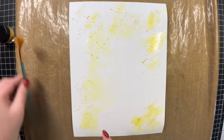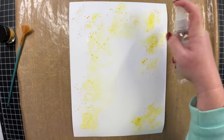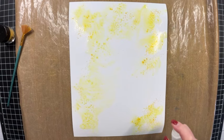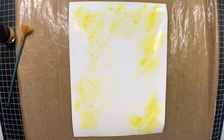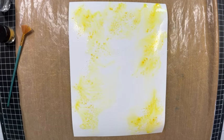Now I'm going to take my water spritzer bottle and move the color around a little more by spritzing just the places on the cardstock where I think it needs a bit more water, which is going to spread that color out even more.